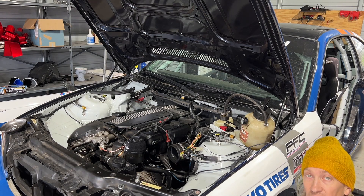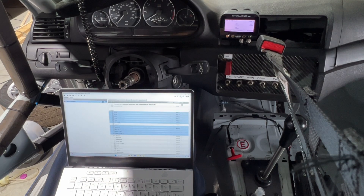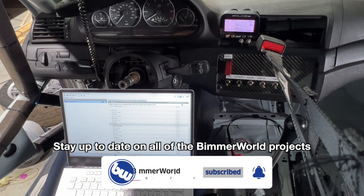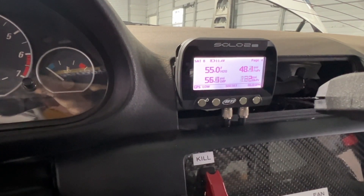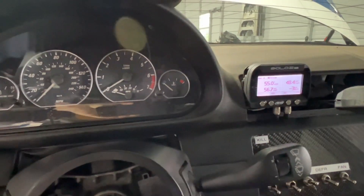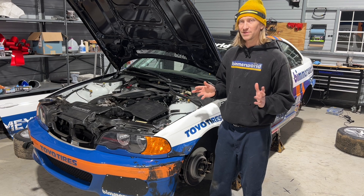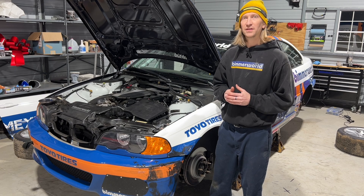Hooked everything up, but looks like the firmware is old on the Solo 2 DL so nothing was working for the analog CAN controller. Updated the AiM firmware and that did the trick - everything's working now. Buttoned up under the hood, everything secured and zip tied in place, cleaned up under the dash. Everything is working as it should. Excited to have a little more data to use next time at the track.